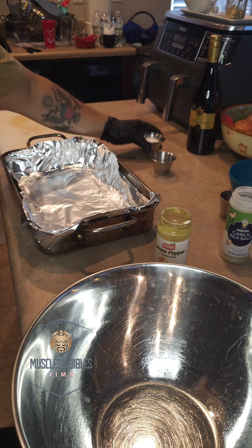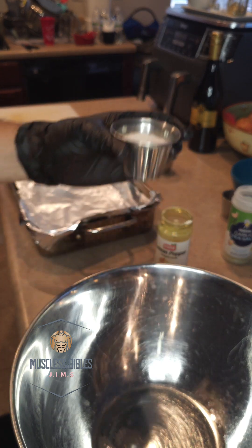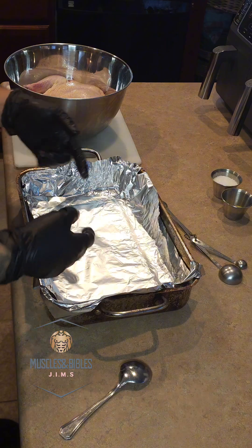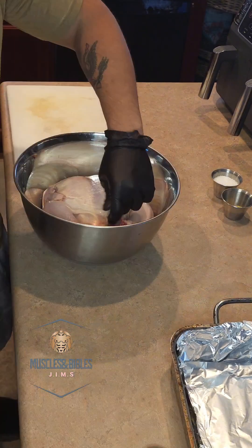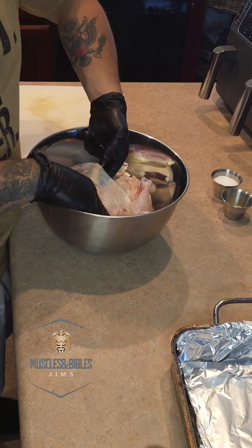We're also gonna have a tablespoon and a half of some sea salt ready for seasoning. Line your pan with some foil and get ready to start marinating your chicken.